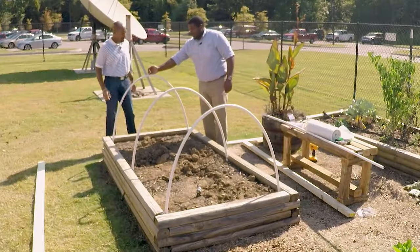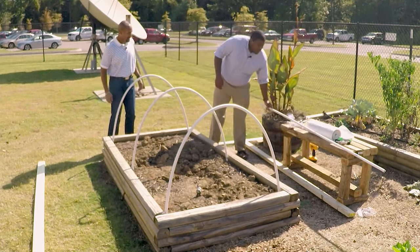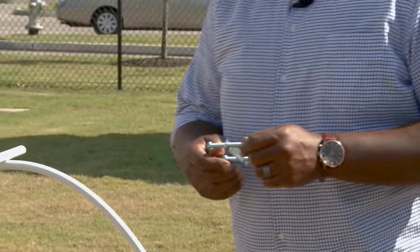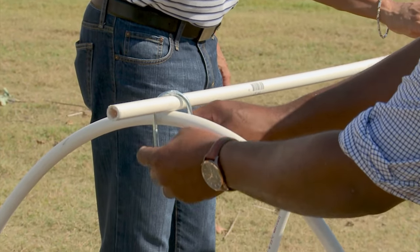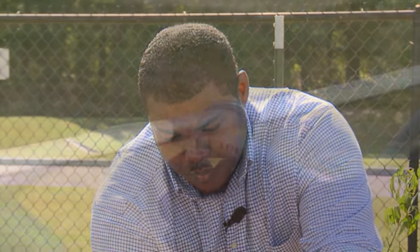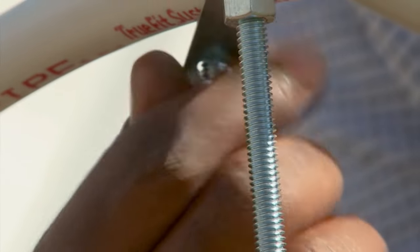Our next step is to install the purlin — it's a PVC pipe that's going to go from this end to this end, but we're going to overlap by an inch on each side. And what we're going to use to attach this, we're going to use U-bolts. We have three U-bolts that we're going to slide in place to lock it. And you can find these supplies just about anywhere — any hardware store or automotive store will have these. We're just going to hand-tighten these to secure this in place for all three of the joints.